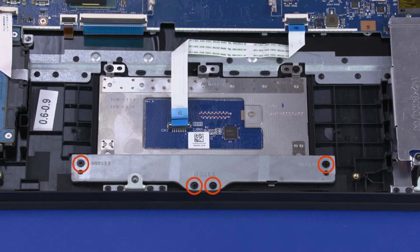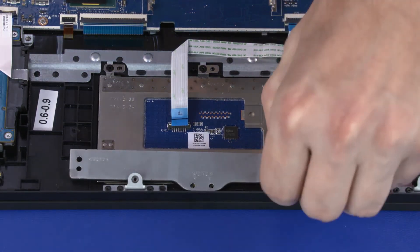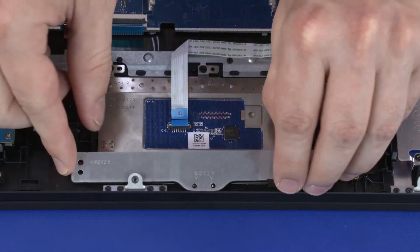Remove the four 2.5 mm P1 Phillips-head screws that secure the touchpad bracket to the top cover. Lift the touchpad bracket off of the alignment pins on the top cover and remove.